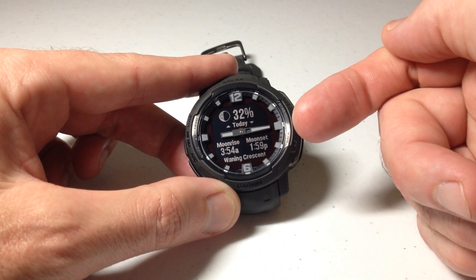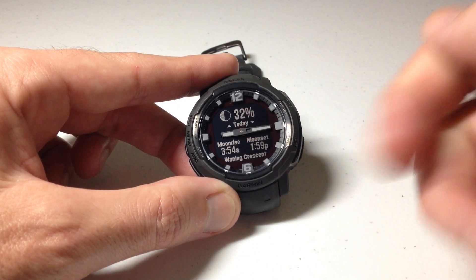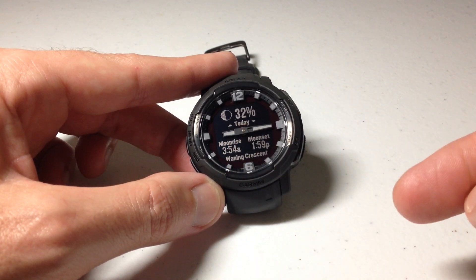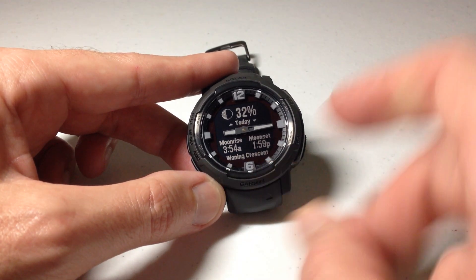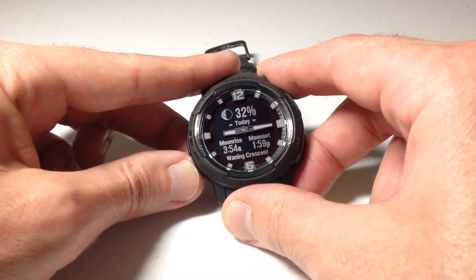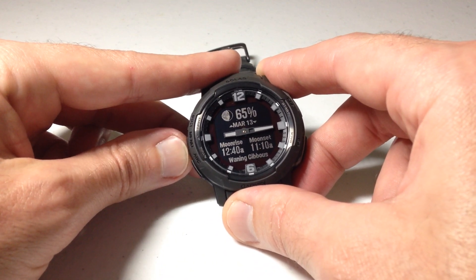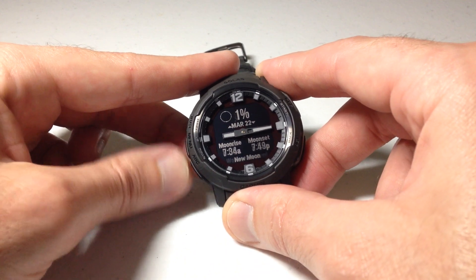Now we're seeing the same thing we saw when I went straight into it from the controls menu. The default value is going to be your current day — 32% visibility, my moon rise, my moon set, and the type of moon. I can use the up or down button to go to any day in the past, or the up button to go to any day in the future.